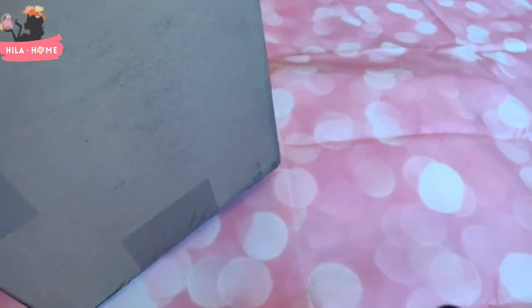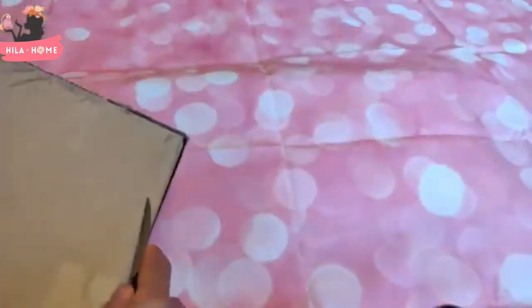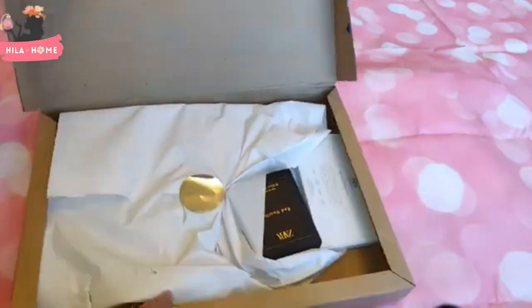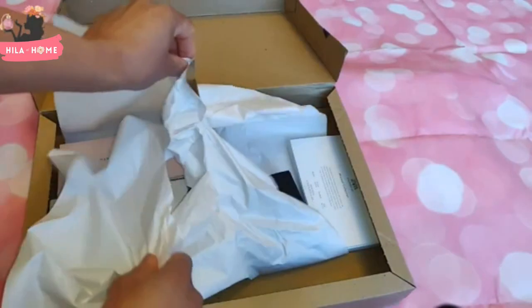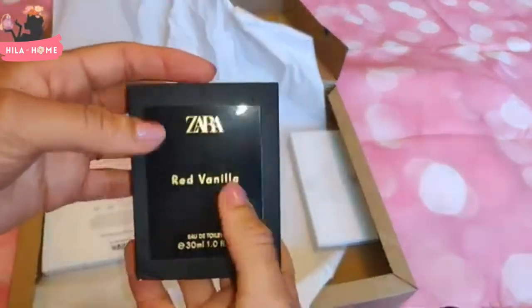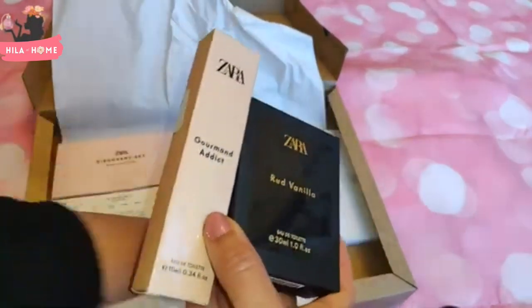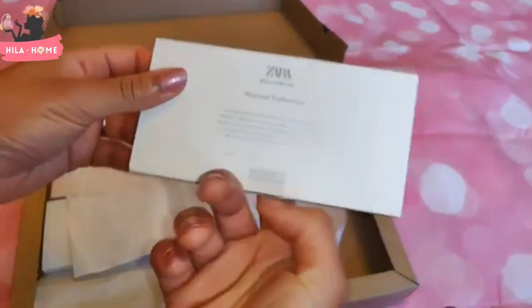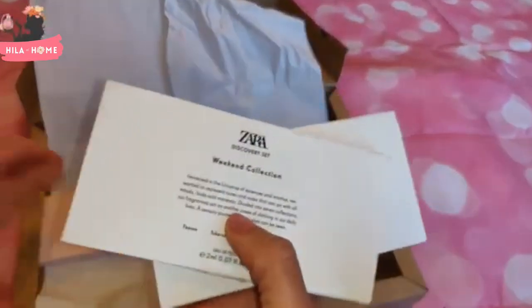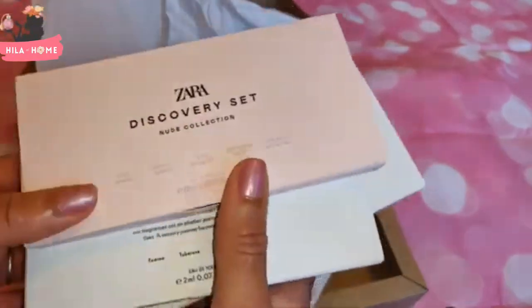I've got a Zara unboxing today, it's a really big box. I got the Gumond Addict, the Minimal Collection discovery set, the Weekend Collection, and the Nude Collection. Let's try these out.